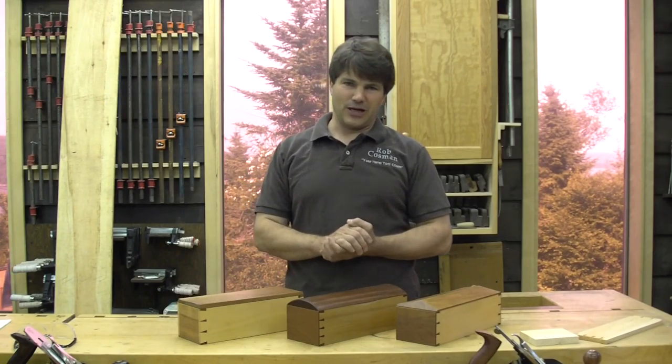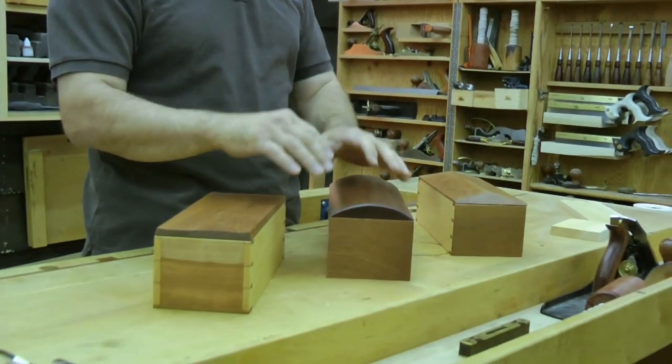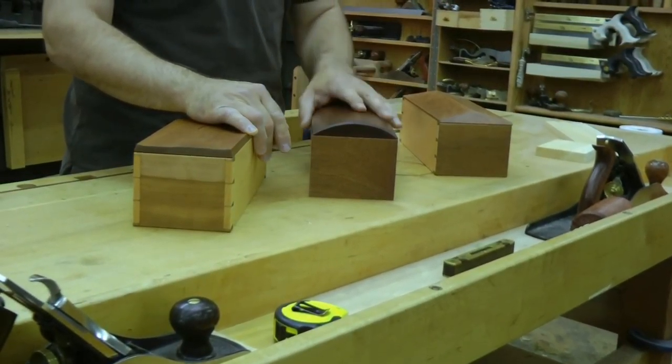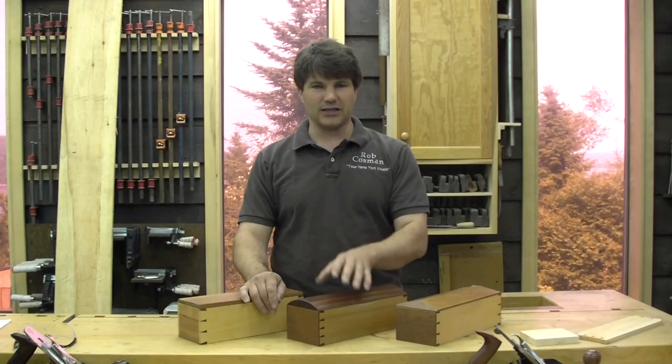We're going to start off with making a candle box. What's going to be unique is we're using only hand tools — there are no power tools involved. We'll start with rough lumber, finish off a piece of furniture, and hopefully we won't even use any sandpaper. We'll take it right from the plane. That's the way I like to do it.